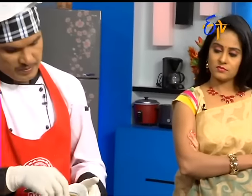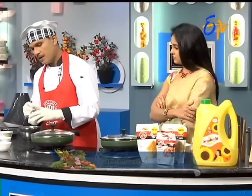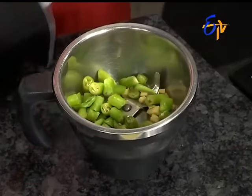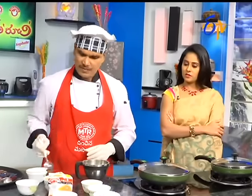We put it in the top of the pan. Then we put in a pinch of pepper. Let's put the pepper on it. We put it in a nice coating.